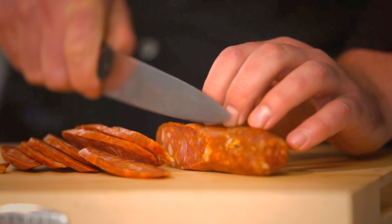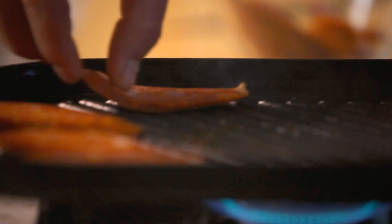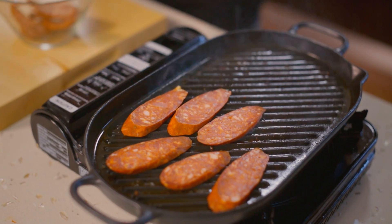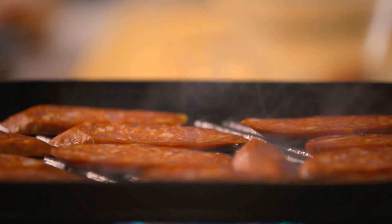Last couple of slices done. Now we've got the griddle pan really hot, so we're going to place the chorizo nicely spaced and just let it go. It'll probably take about three, maybe four minutes on each side. You want to get it nice and crisp on the outside but still keep it soft in the middle — giving it that little bit of change in texture.